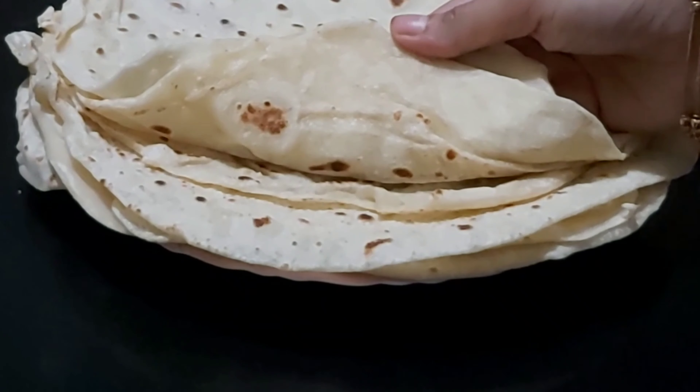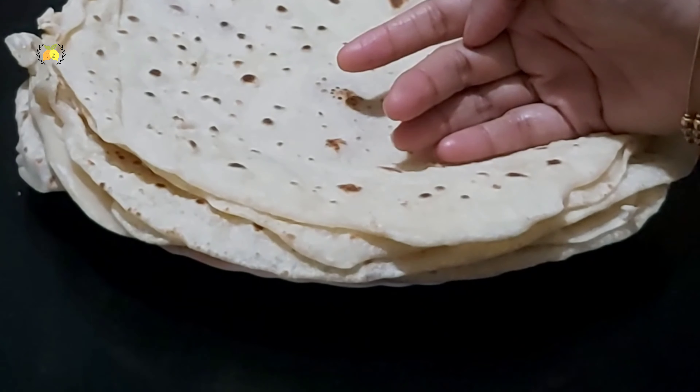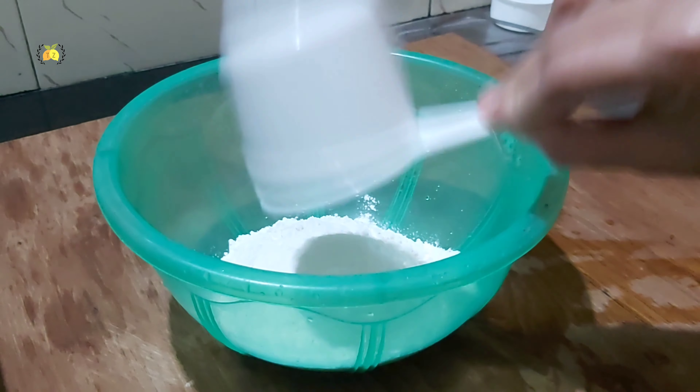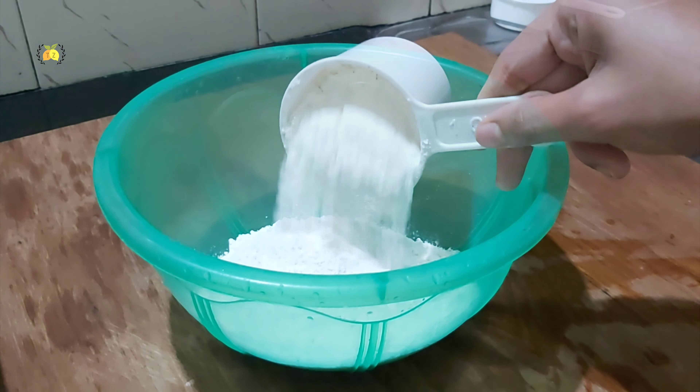Hi all! We are going to make a lot of hoops and roti ready for the rest of the day. We are going to make a recipe for the shawarma.